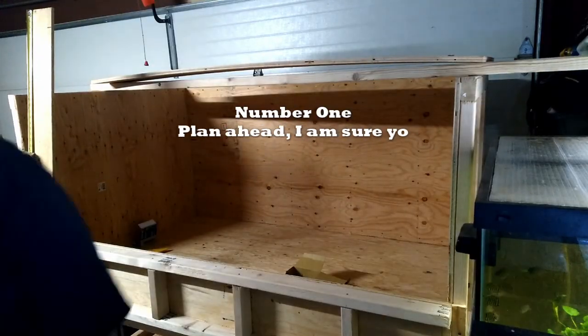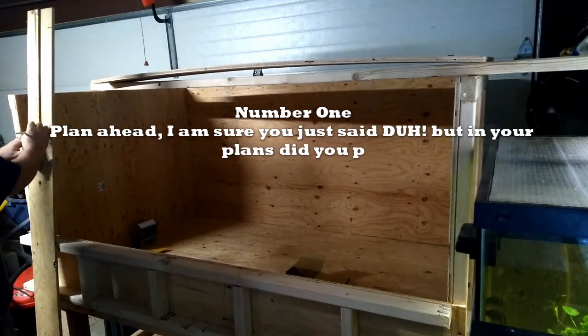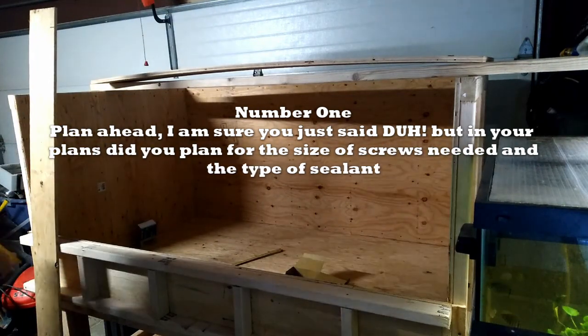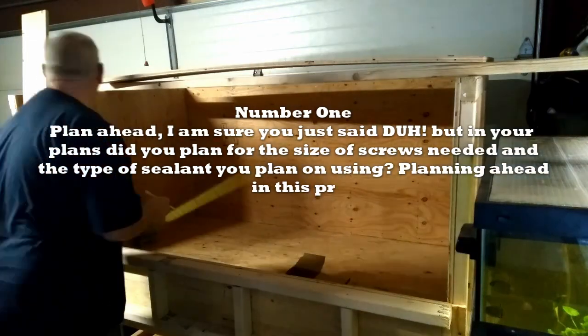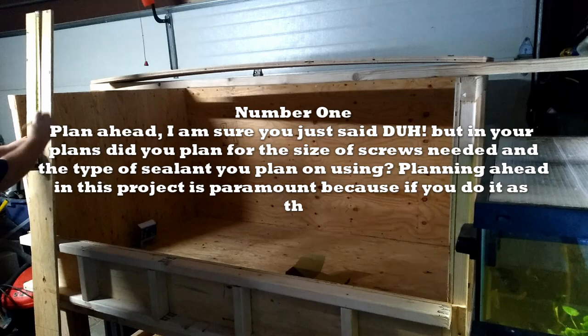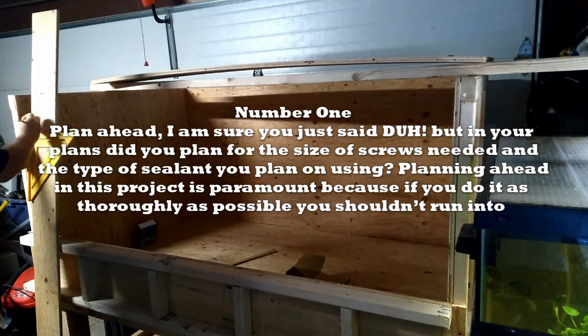Number one: plan ahead. I'm sure you just said duh, but in your plans did you plan for the size of screws needed and the type of sealant you plan on using? Planning ahead in this project is paramount because if you do it as thoroughly as possible, you shouldn't run into any issues.